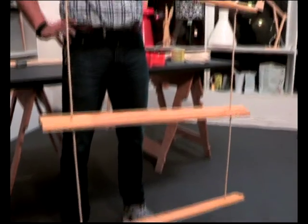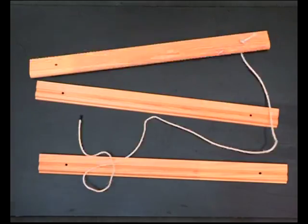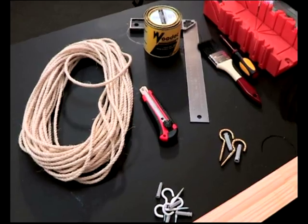It's a rope bookshelf. This is a simple DIY project which only requires wood, rope, wool hooks, and some basic toolbox staples like a saw and a drill to create.